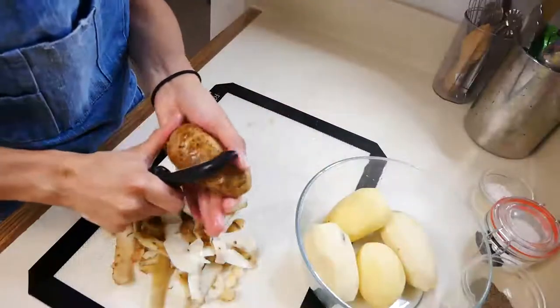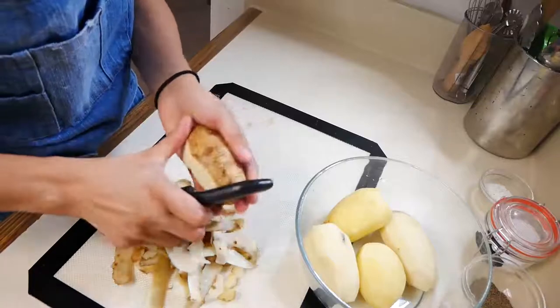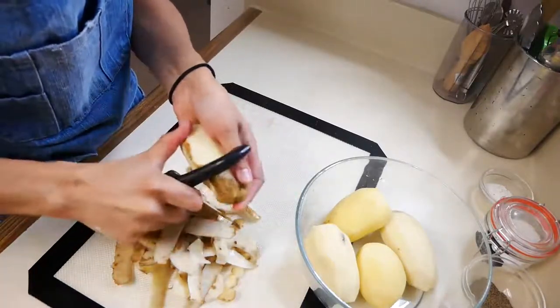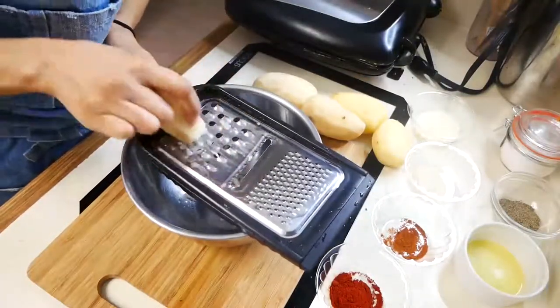The first thing we're going to do is start peeling our potatoes. This recipe calls for a total of five potatoes, which makes exactly four waffles. Next, we're going to start grating those five potatoes.